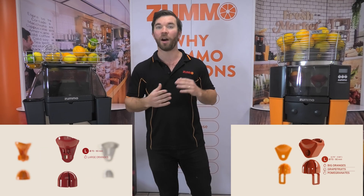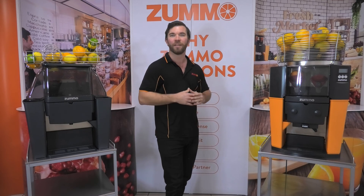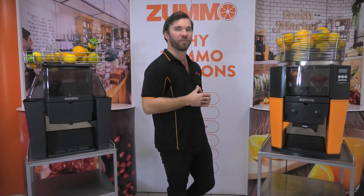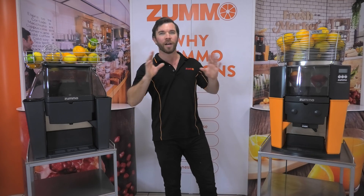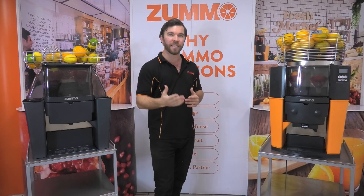You'll also get the same high yield from each machine, and both will save you thousands of dollars a year in manual labour that goes into cutting and peeling of citrus fruits. Neither machine requires your attendance while they juice — you can just push a button and walk away while they do the hard work for you. I would be confident putting either machine into a cafe or juice bar for basic operations.